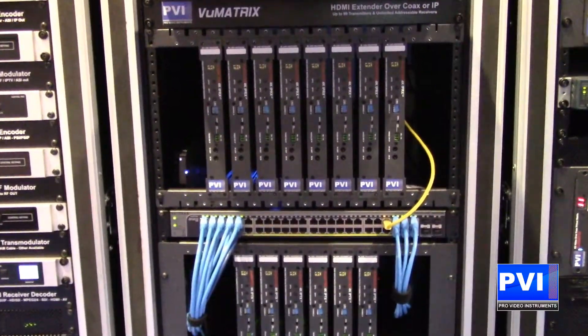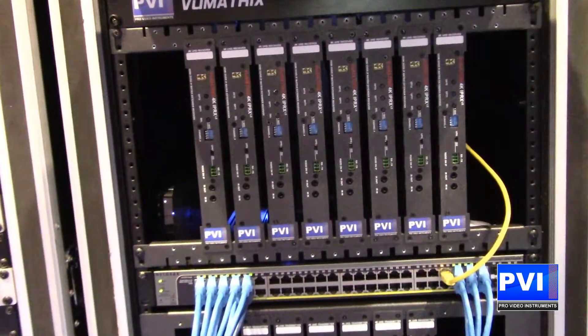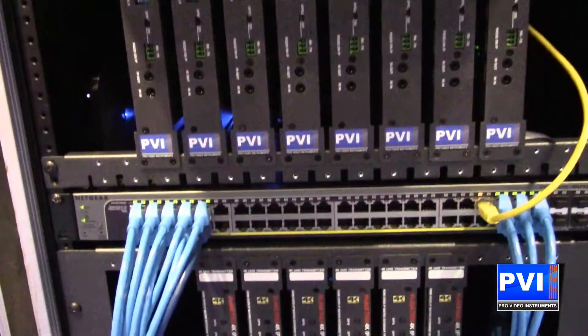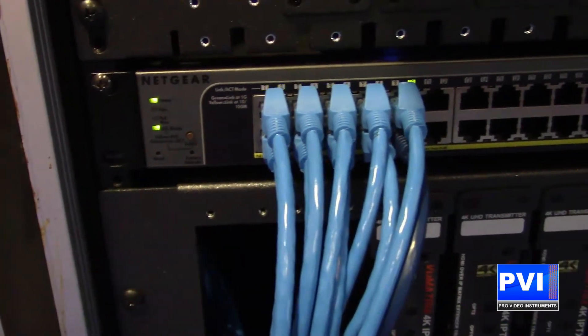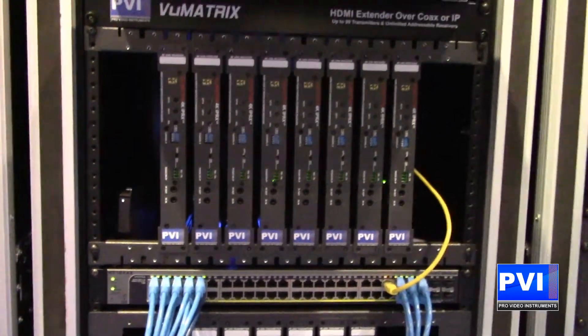We're going to take any video source up to 4K and put it out over the IP, over the network switch — any network switch that you can buy from any major retailer or online. It doesn't matter the brand of the switch. All we're asking is that it's 1 gig. No need for that 10 gig switch or fiber optic.